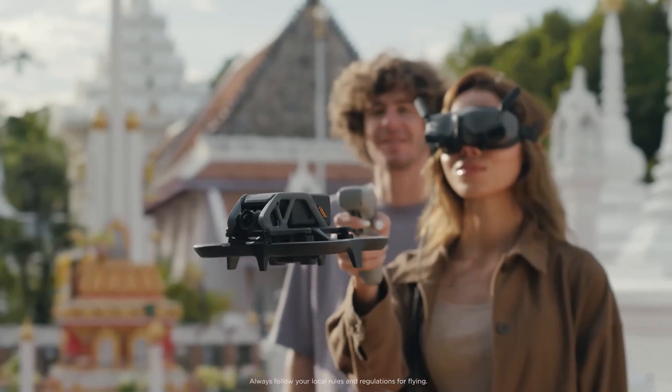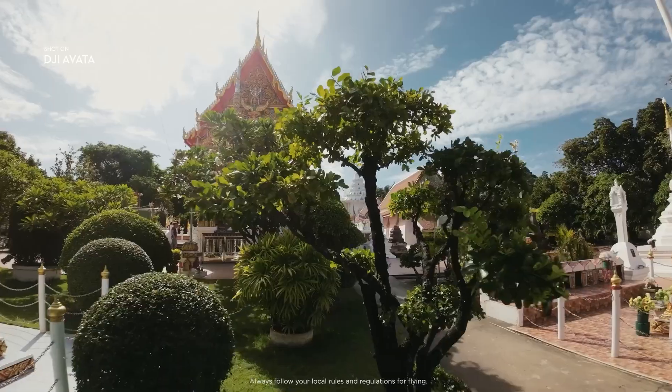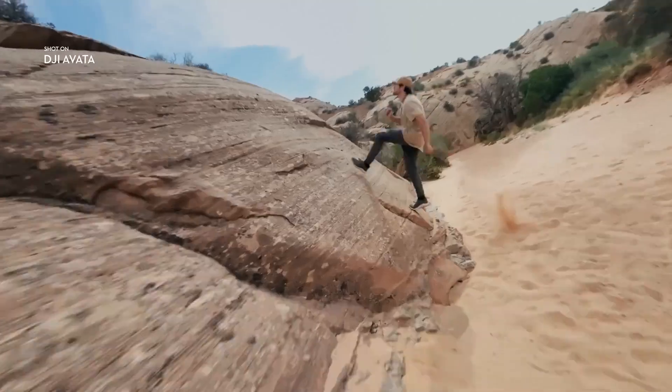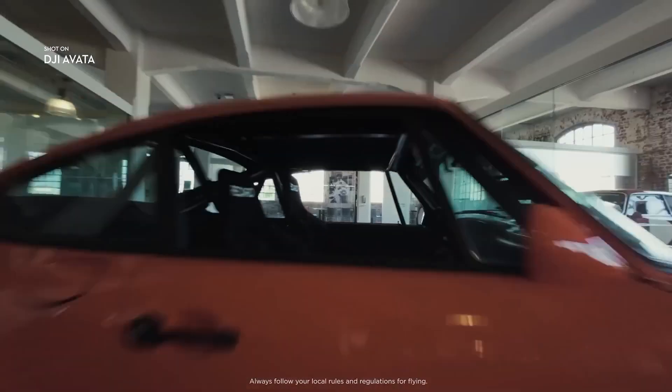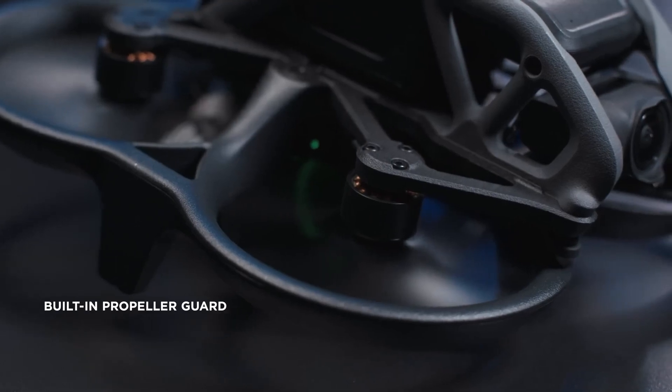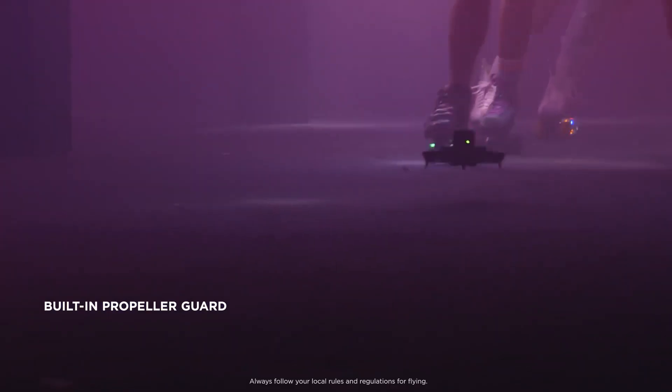The USB-C port and card slot are a little bit of a pain to access, as you have to move the propeller out of the way. At 14.3 ounces (405 grams) with its battery, the Avatar exceeds the FAA's limit of 250 grams, which means you'll have to register this drone with the Feds. The Avatar has 20GB of internal storage, but you can insert a microSD card for additional storage.